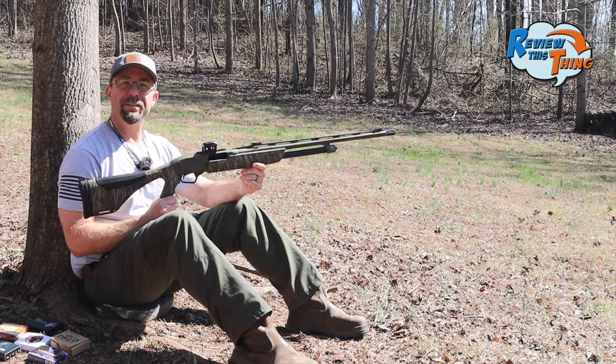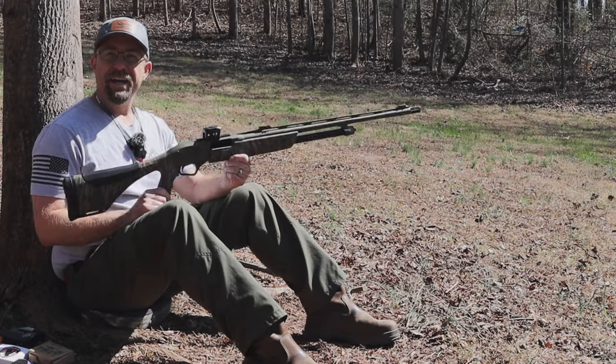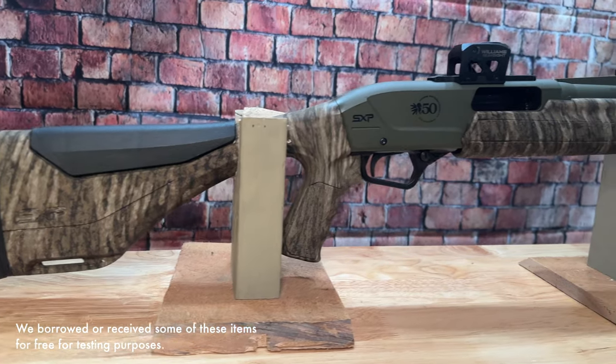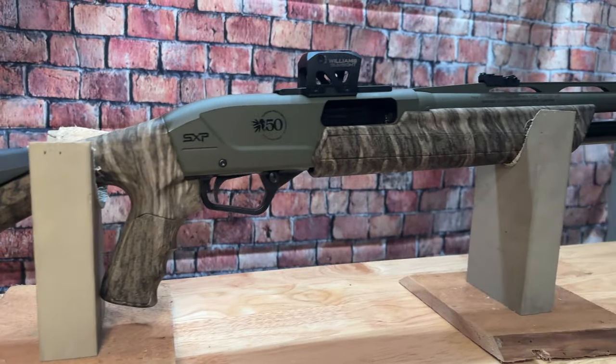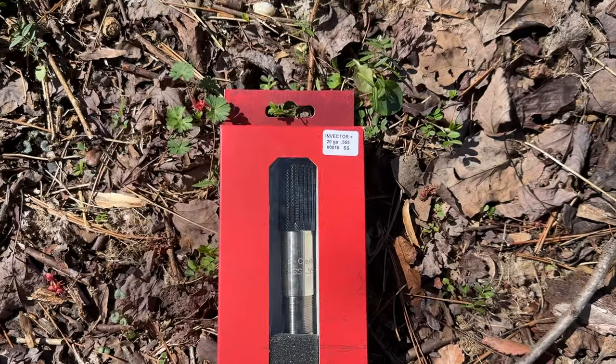Today on Review This Thing, we're going to pattern test this Winchester SXP with the Indian Creek Choke. This is Robbie with Review This Thing, and today we're going to take this Winchester SXP Longbeard 20 gauge and pair it with an Indian Creek 555 constriction turkey choke.